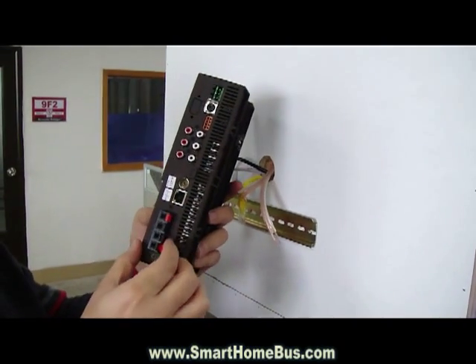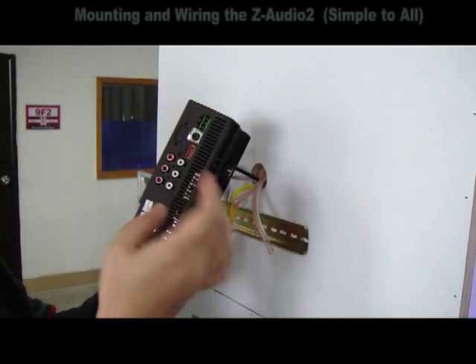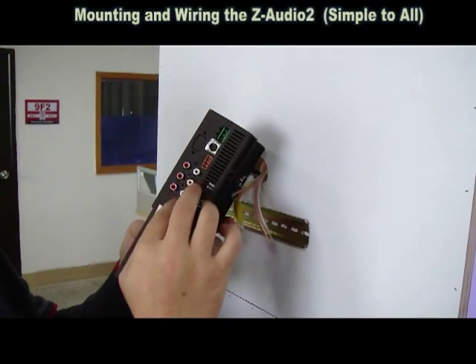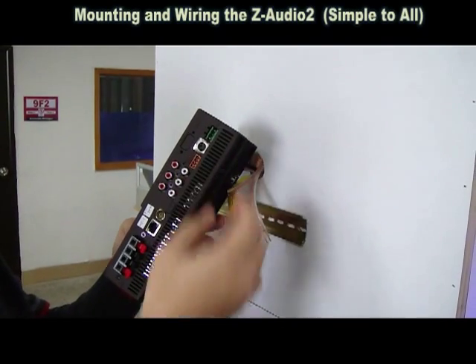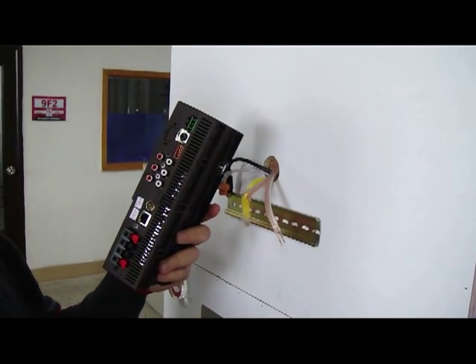It is very easy to install. It has speakers, RCA cables for audio in, for public address in, for balanced audio out, an S connector for the new S-Bus, and two types of power supply that you can connect.